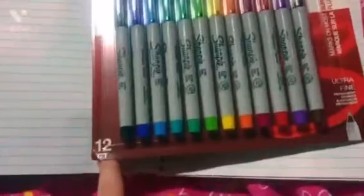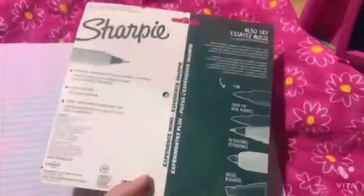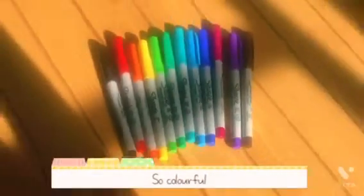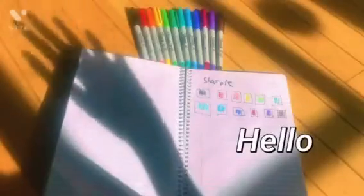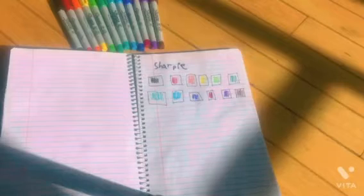So here they are — it's a 12-set and it comes with a bunch of different colors. Here are all of the colors, and there's pretty much a wide variety and different shades, which are pretty useful for a bunch of different crafts.